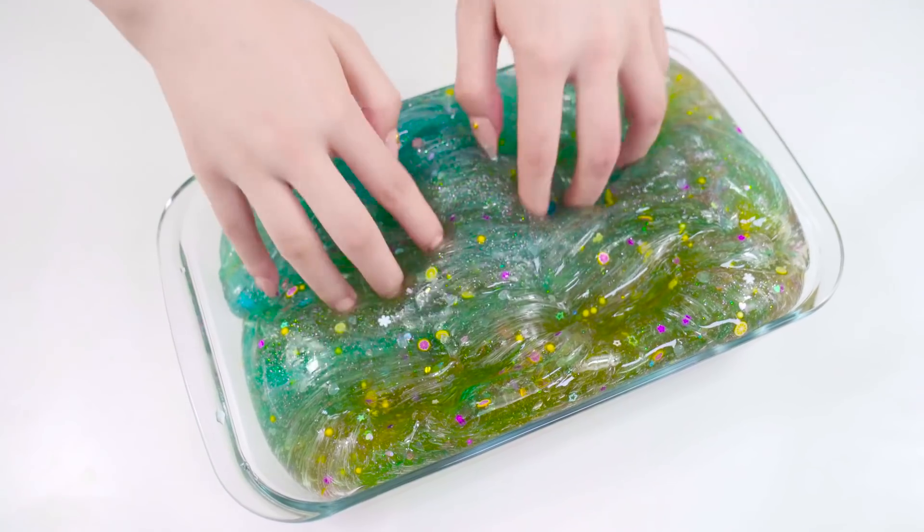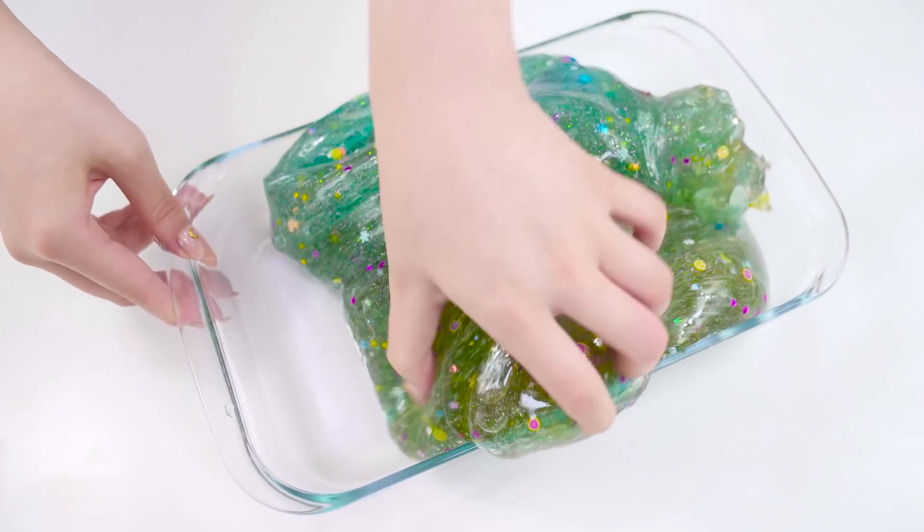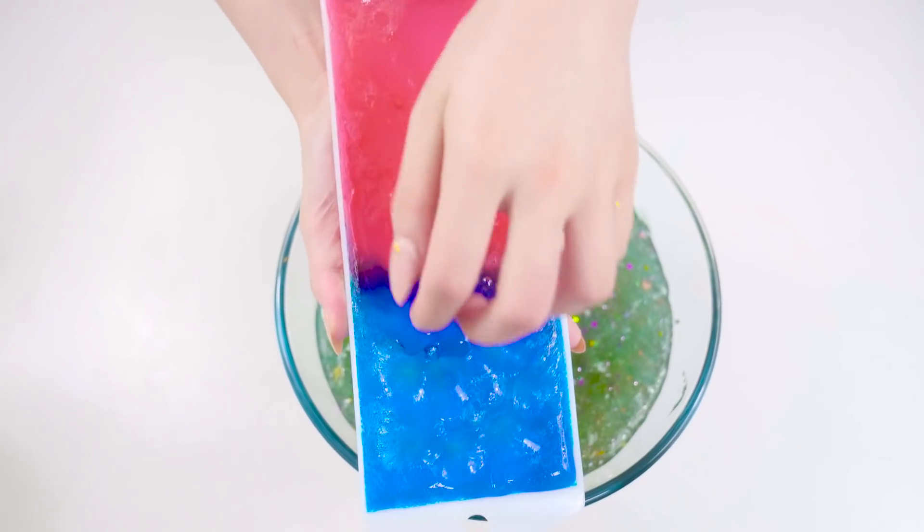So now it ended up with a light green colour with a ton of cute sprinkles inside. Now, for a twist, it's time to add in this batch of blue and pink slime and see what happens.